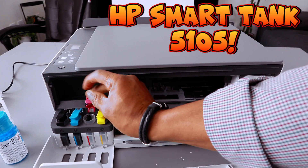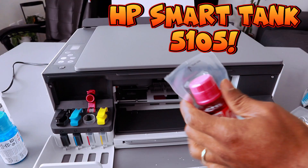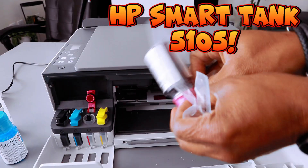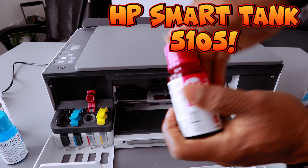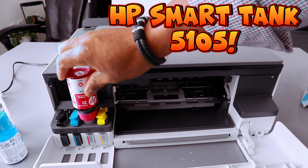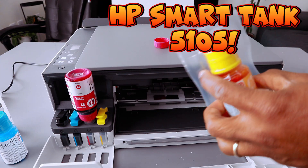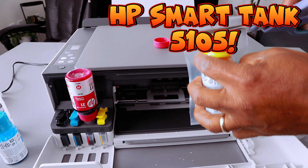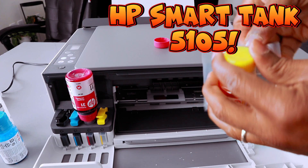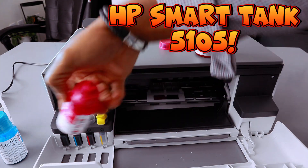Close the cover. The last is magenta — open it up, fill it up. Magenta is done, remove it.